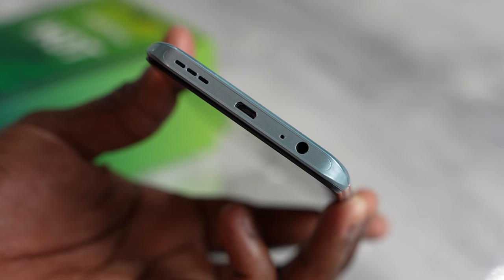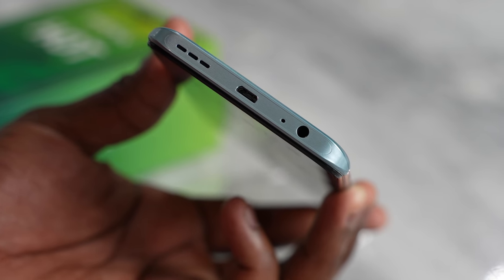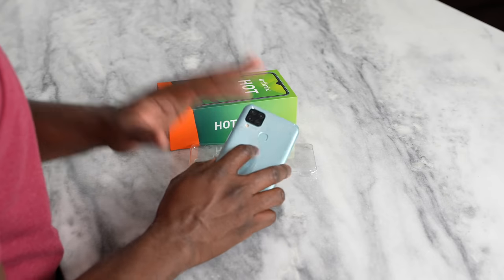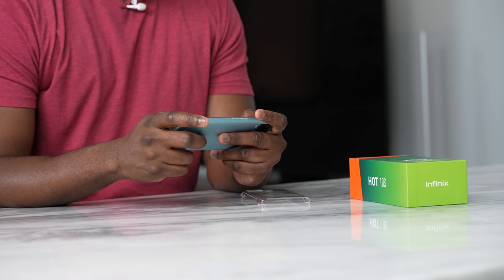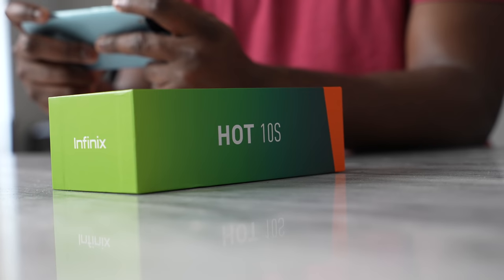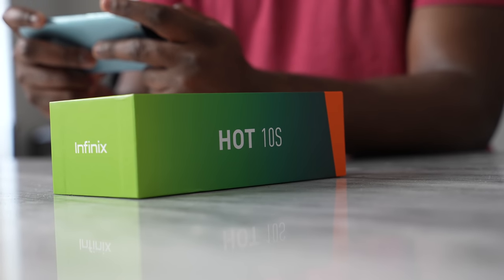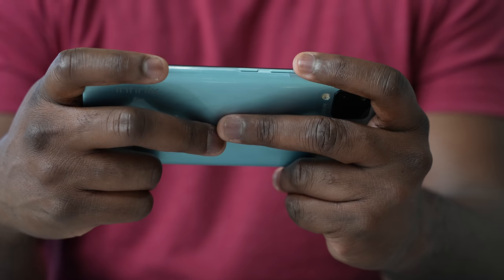We do have a headphone jack and a micro USB port, which will give you an indication of where the price point for this device sits. But with that, it does come with a 5,000mAh battery — a pretty big battery. This version comes with NFC, while the non-NFC version of the Infinix Hot 10S comes with a 6,000mAh battery. So expect this to last for quite a while.